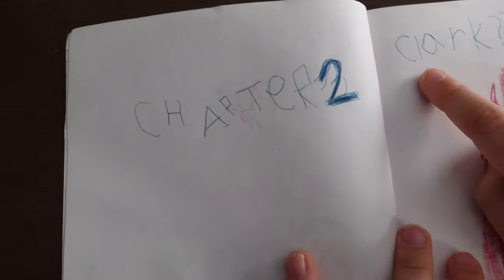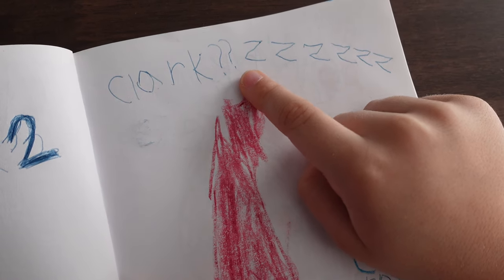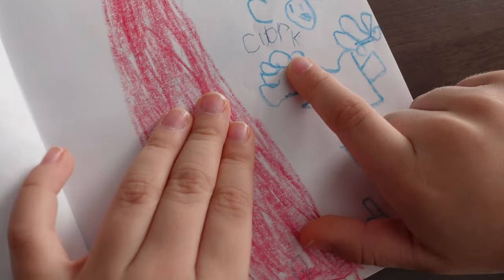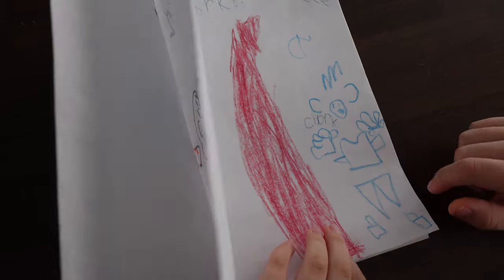Chapter 2: Clark. Clark! So you were sleeping? Mm-hmm. What's that giant red thing there? That's a house.